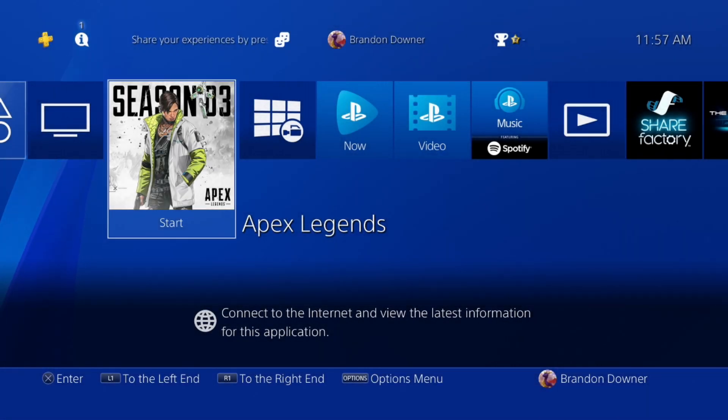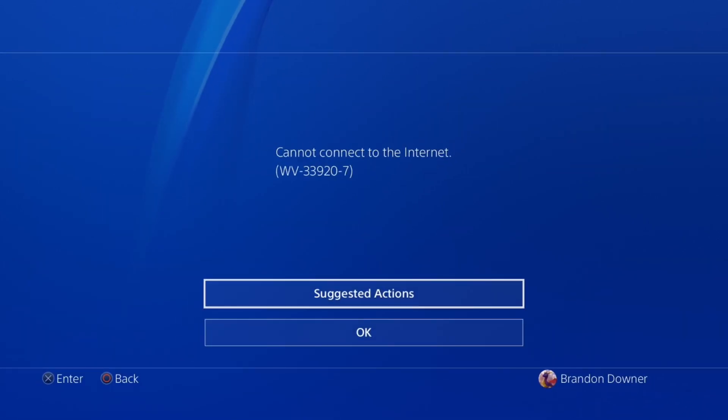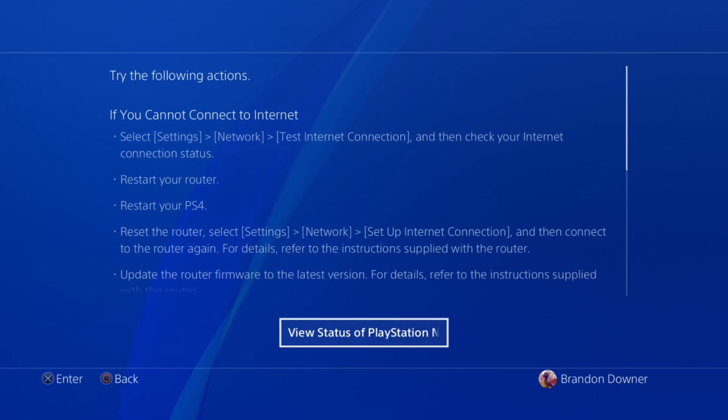What's going on guys, this is Brandon. Today I'm going to be showing you how to fix your PS4 when you cannot connect to the internet and when you try you're getting error code WV339207. You can look at the suggested actions there.